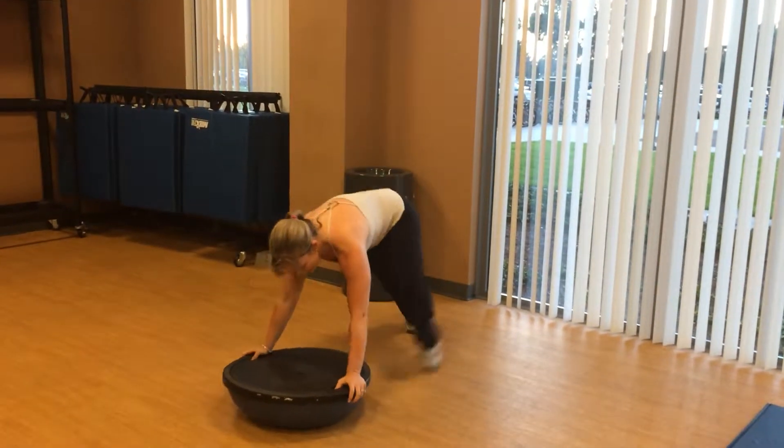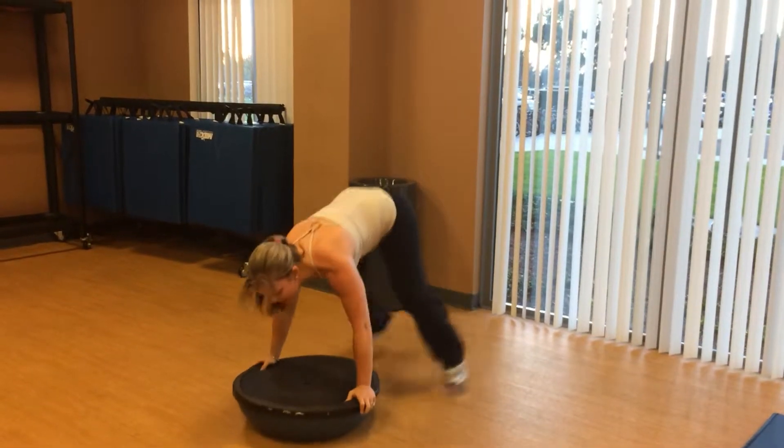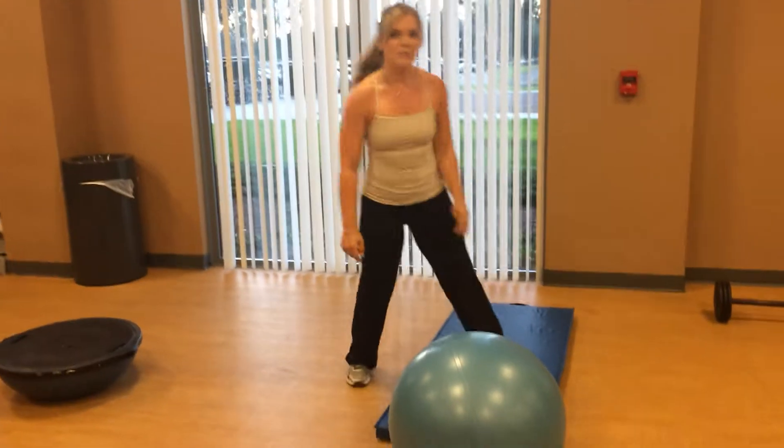First exercise: push-ups on the bosu with a hop. Try to do as many as you can with a hop. When you get tired, you can put your knees down, or you can stop doing the hops.